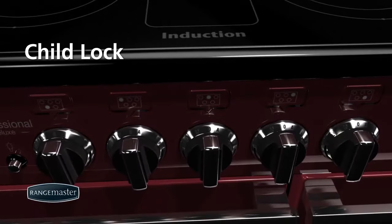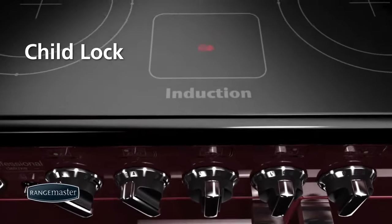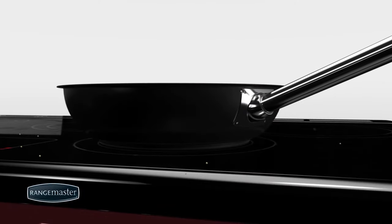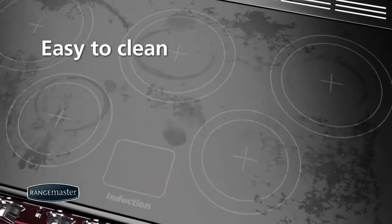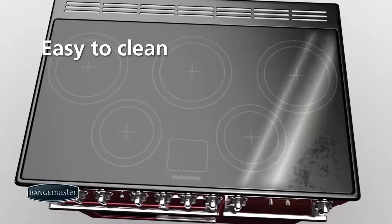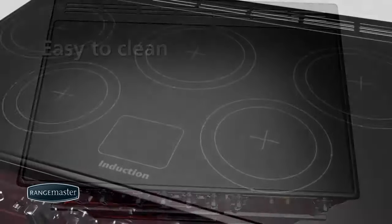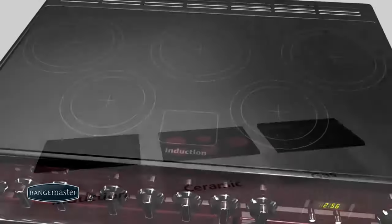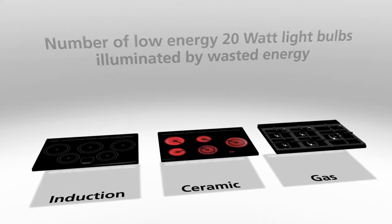The child lock prevents the hob from being accidentally turned on. Food will not burn onto the glass, and spillages can be easily cleaned with a damp cloth or a small dab of cleaning cream. Induction cooking is 90-95% efficient, meaning nearly all of the heat is used to cook the food.